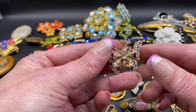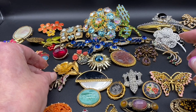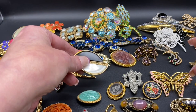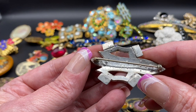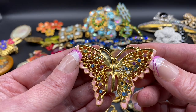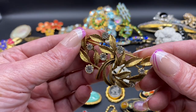Enamel rhinestone butterfly — this one is signed LC for Liz Claiborne. Little deco style with inlay, that one is unsigned. Another nice deco with baguette rhinestones. This one is pot metal, definitely an older one. Gold stone, there is a rhinestone and enamel butterfly — this one is unsigned. Gold tone and clear rhinestone flowers.